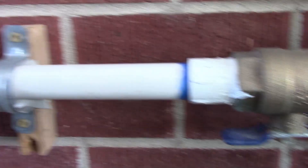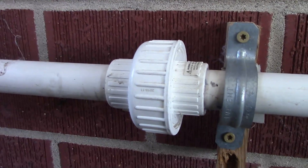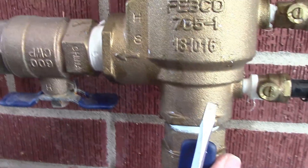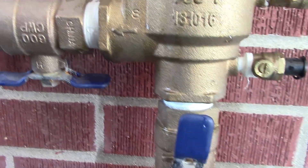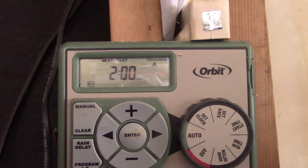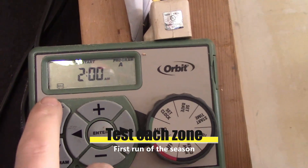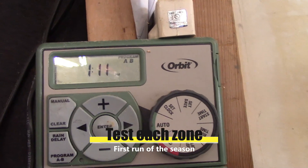Usually what happens is water gets inside and cracks the breaker completely — that cracks it and your breaker too. So you want to make sure it's properly winterized. I put a quick disconnect here so when I had to replace my breaker and valve it's easy. I don't see any leaks, so now we'll test the different zones.